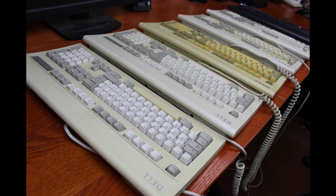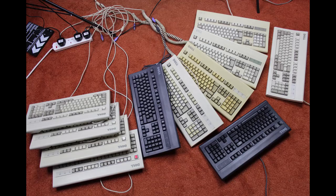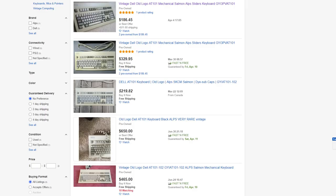The later versions were all made by Silitech, who did various horrible things to it over time, but this is the original model, made by Alps Electric themselves, and although visually it's very similar, there are loads of differences. This is reflected in the price as well — while the later models are pretty cheap, these Alps-made ones tend to go for several hundred dollars on eBay.